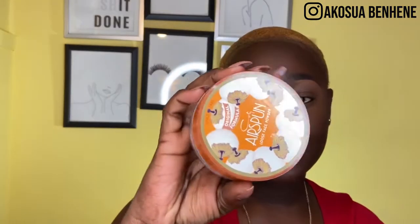Now I'm going to set my face before I do my eyes. I'm still going to use the Airspun Loose Face Powder and I'll use the same beauty blender I've been using throughout. For my under-eye, I'll leave the powder on for a little bit while I do my eyes.